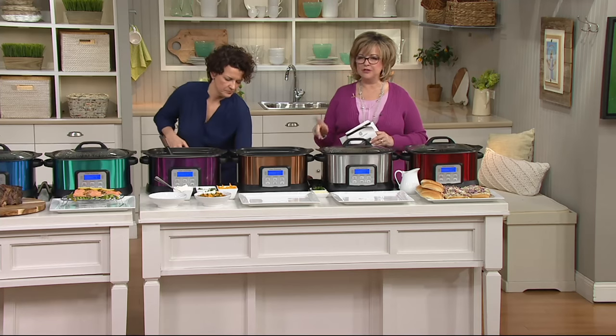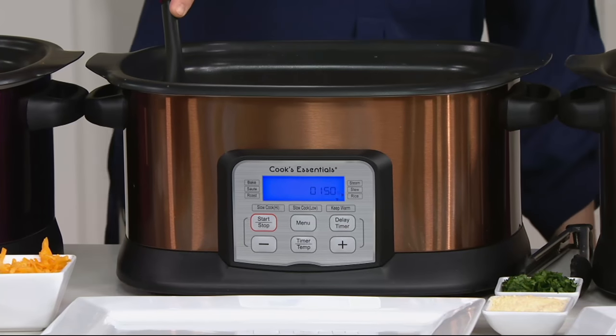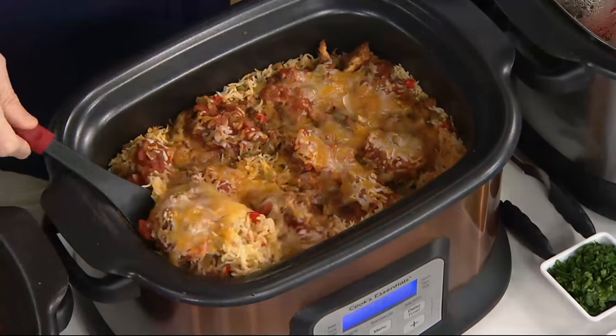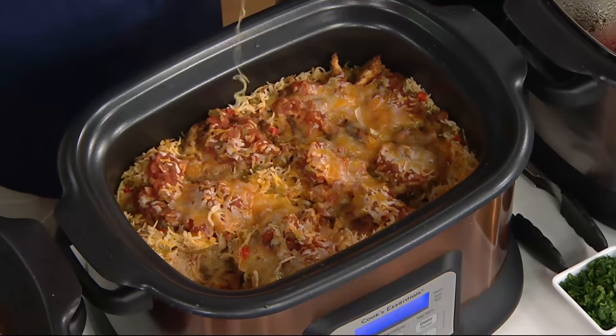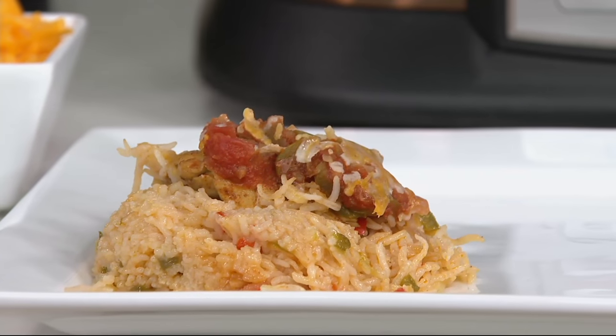If you want the copper we're showing you right now — fewer than 100 left, and then that's gone forever. We use the rice function here. This is salsa chicken and rice — one of my favorite chicken and rice dishes, and it's so easy.